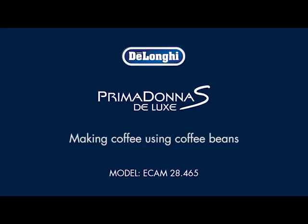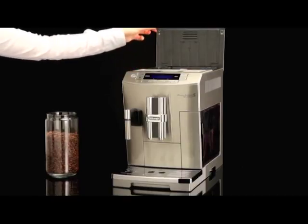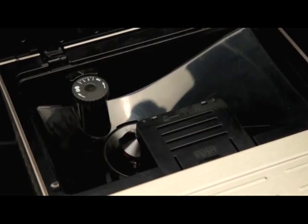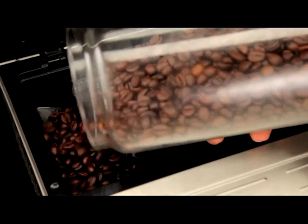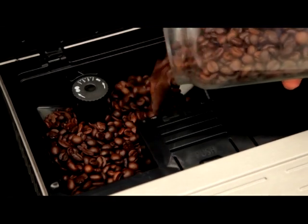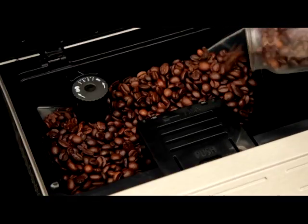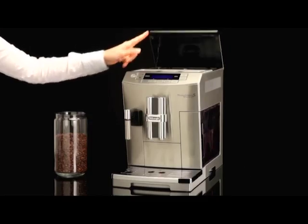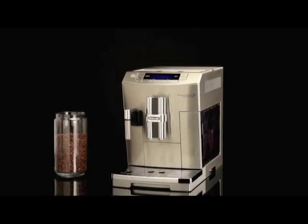Making coffee using coffee beans. Do not use caramelized or candied coffee beans, as they could stick to the coffee mill and make it unusable. Fill the beans container with coffee beans.